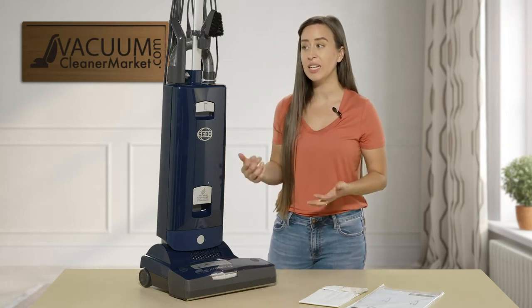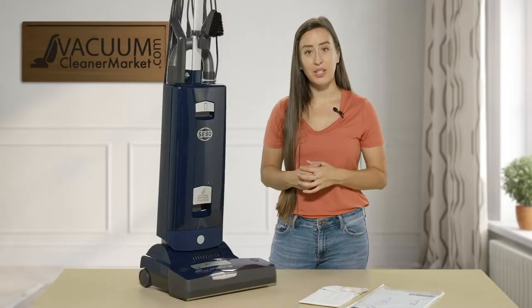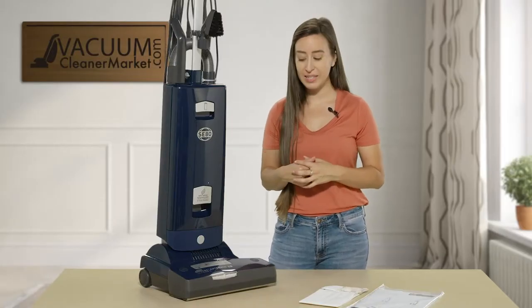This machine comes with a few different accessories. One of which you can see right here — that is your dusting brush and upholstery tool combo. That'll be great for any grout, cracks and crevices, baseboards, and tops of furniture. You also have a couple of other cleaning attachments on the back side of this machine that I will show you in a little bit.